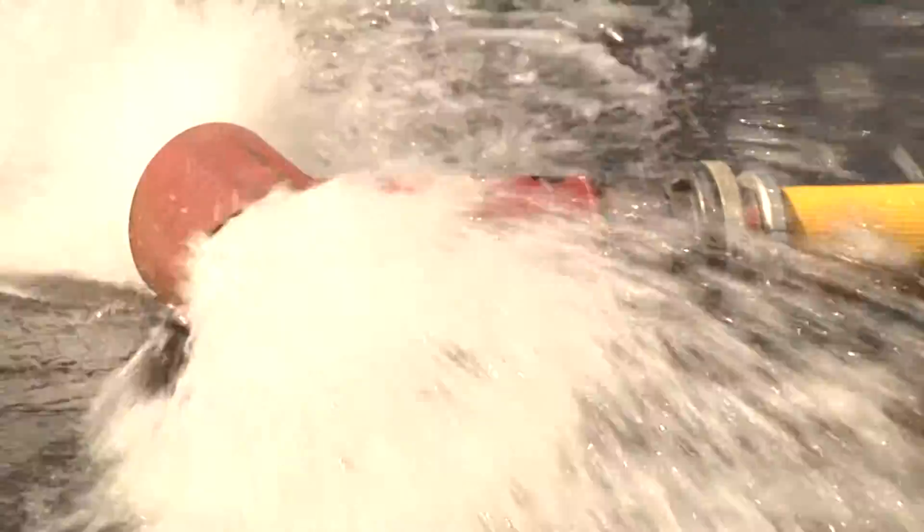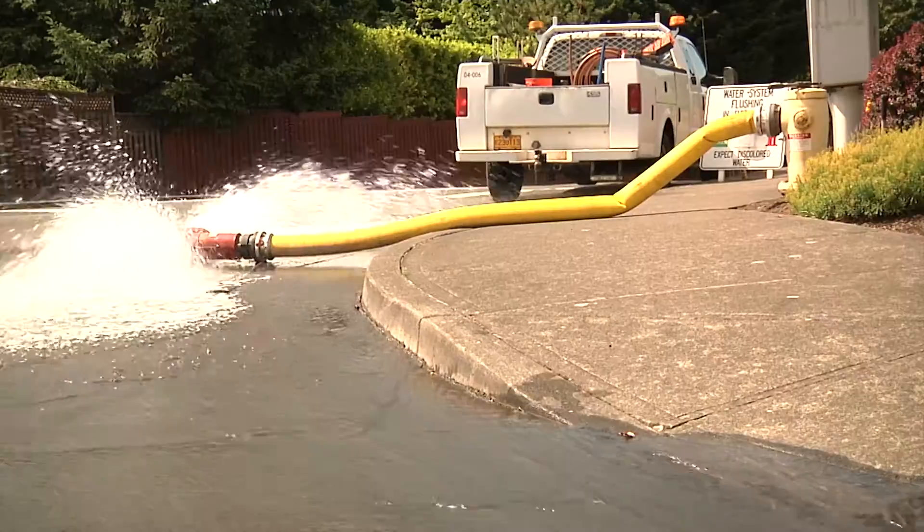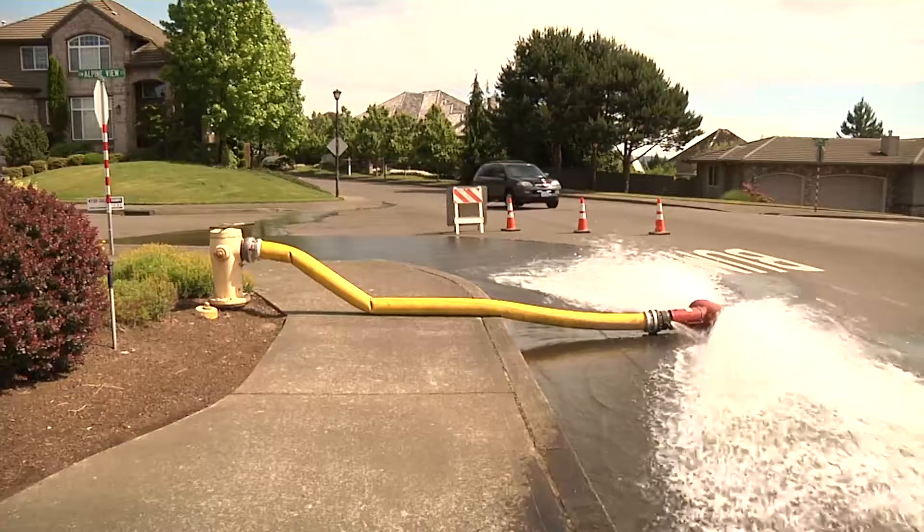Unidirectional flushing, also known as UDF, is the process the City of Tigard uses to keep its water mains clean. Periodic unidirectional flushing eliminates sediment and minerals that may have accumulated in City water mains.